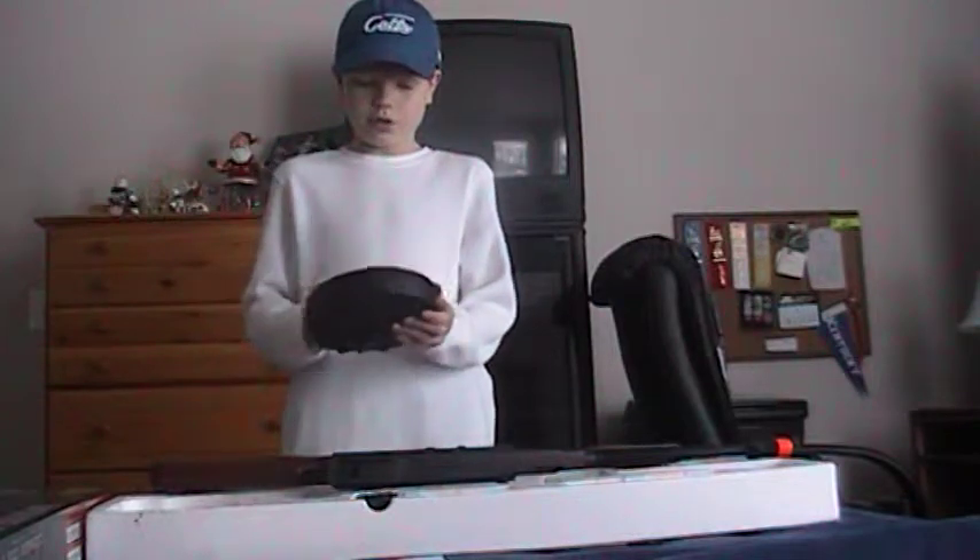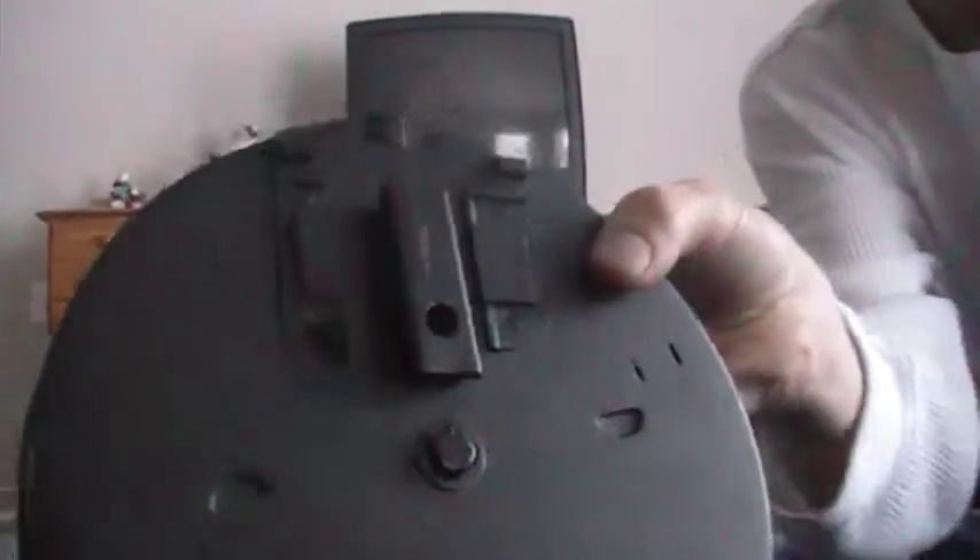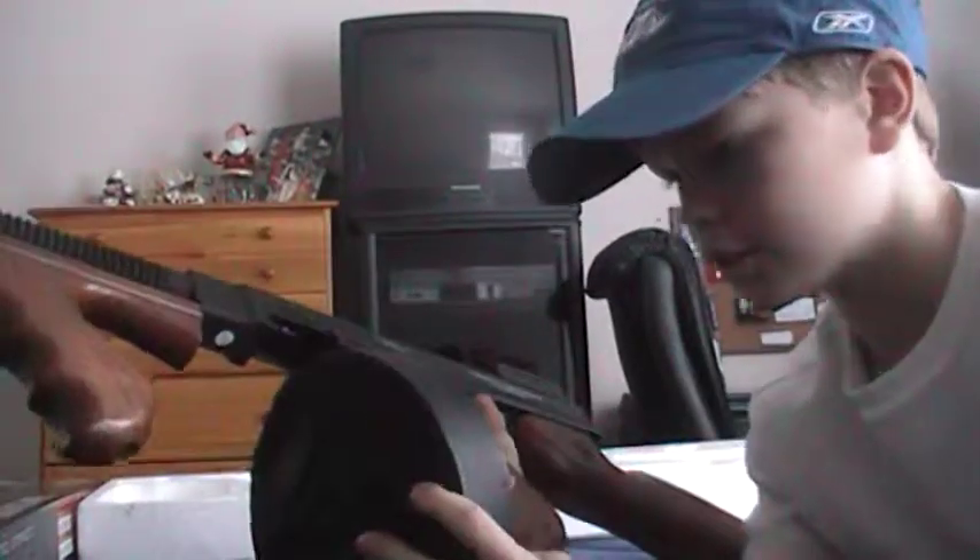There's a drum clip that comes with it. It's a good drum clip, and to get it on the gun there's a little clip right here, and to get it on you just slide it on.